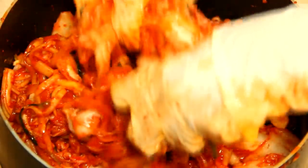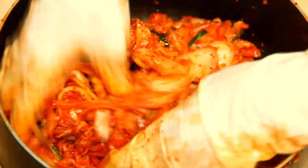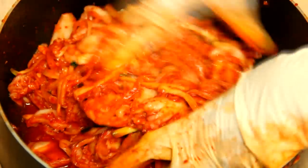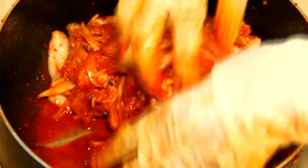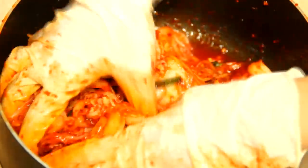After everything is combined, we can try the taste to see whether it is suitable to your preference. You can add more sugar, fish sauce, or even more chili.